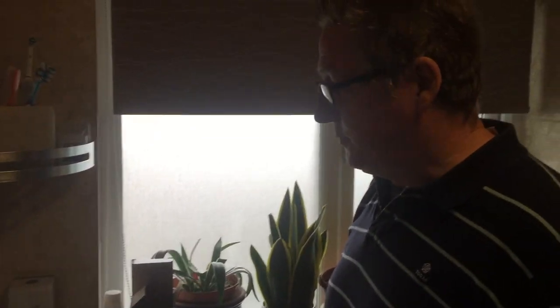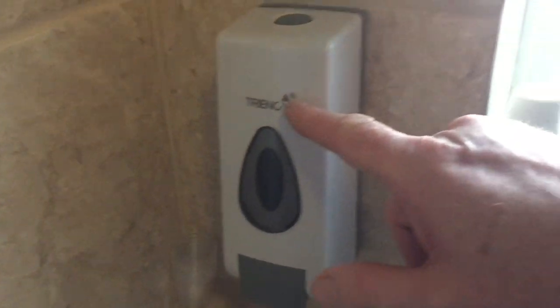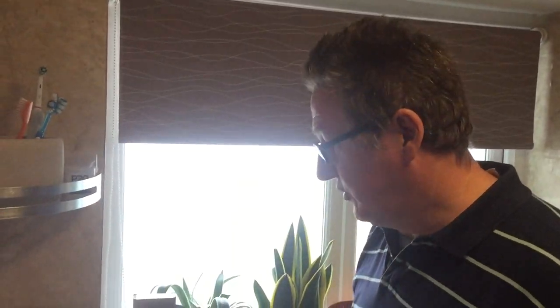Hiya, we thought we'd share a product we've brought. We've had a couple of them now. It's TR Triancy — it's a registered trademark, so that generally reflects the quality of the product because they've invested in themselves. Now it's a soap dispenser, but in this day and age with COVID-19, it's important to wash your hands.